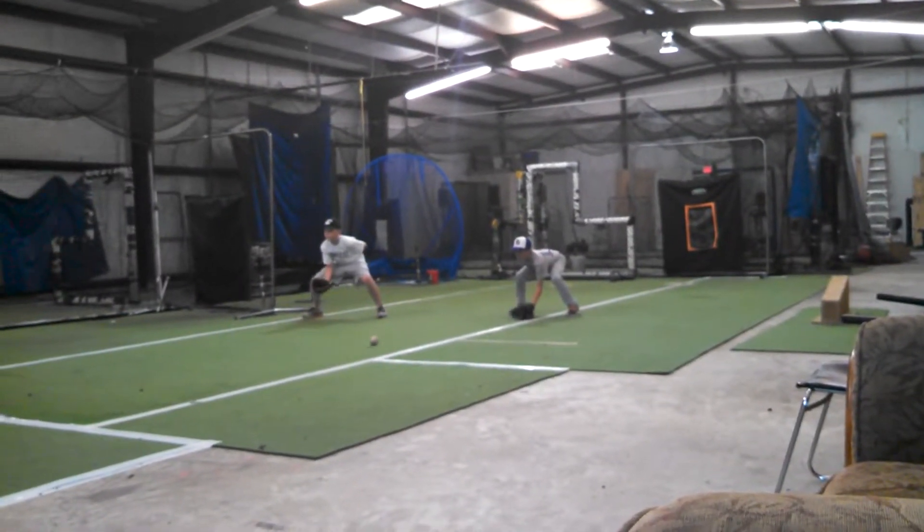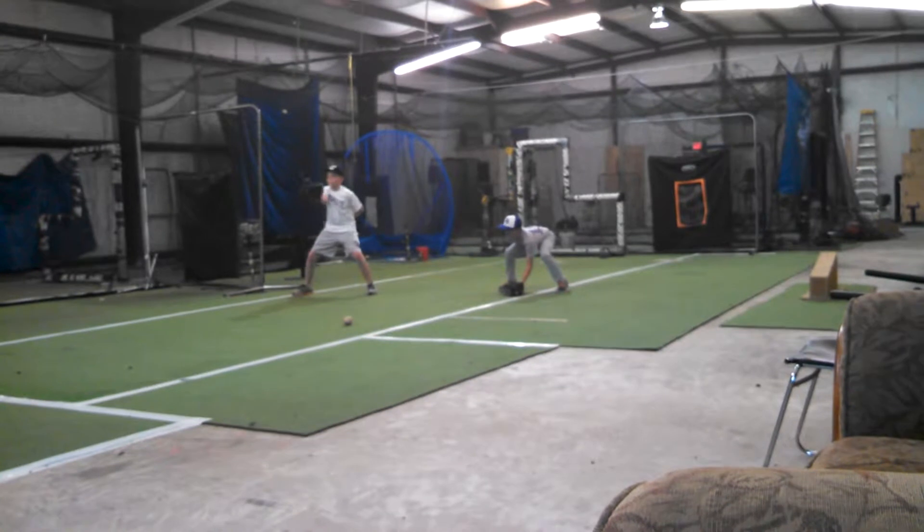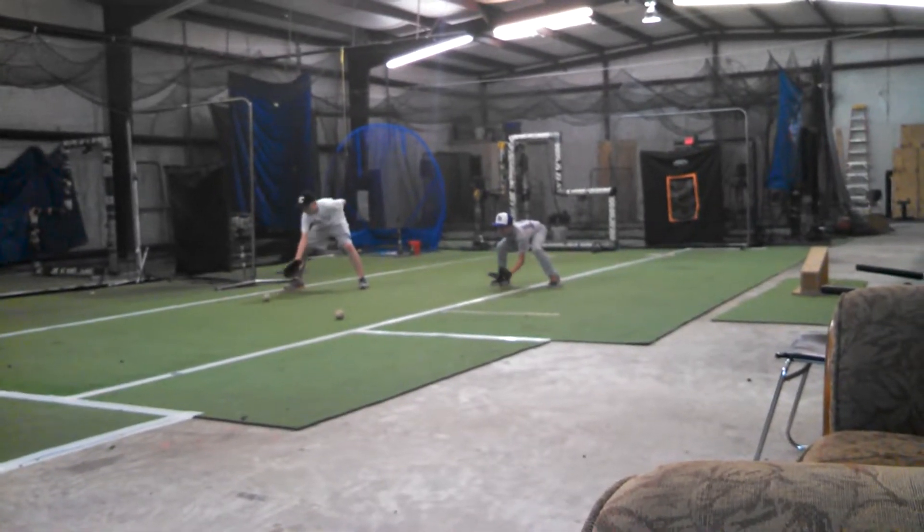That's two points. So it's two points. Backhand's two points. Forehand one point.